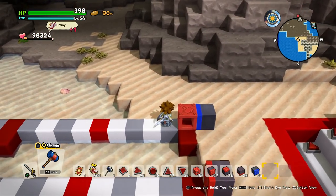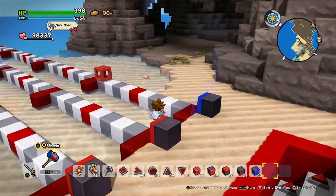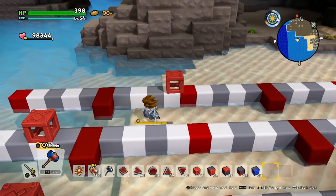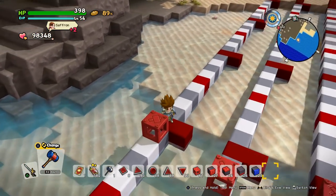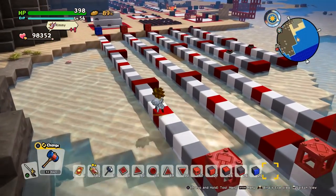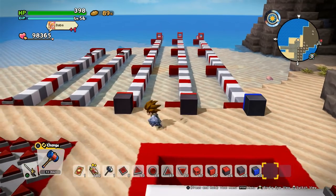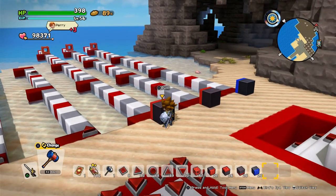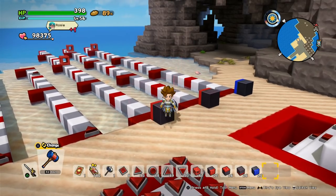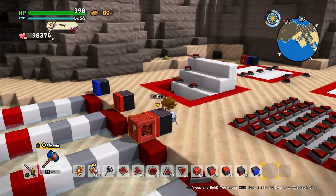So here we are at zero — one block, two blocks, three blocks, and so on... 20, 25, 30, 31. So the maximum range is 31. Here we have something at 32 — let's see if it works. Nothing happens. And this one is 31 blocks away, and it works! You'll also notice that magnetic blocks, when they are in range or being interacted with, have a yellowish-greenish outline.